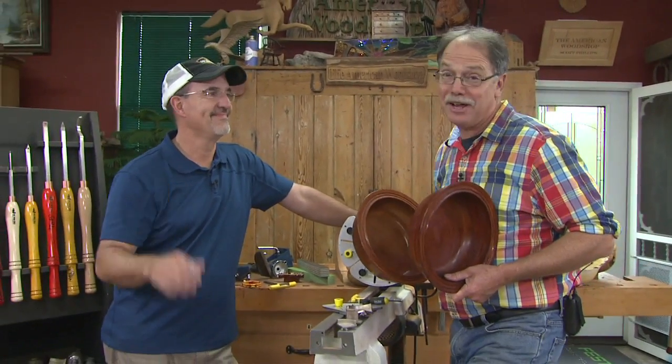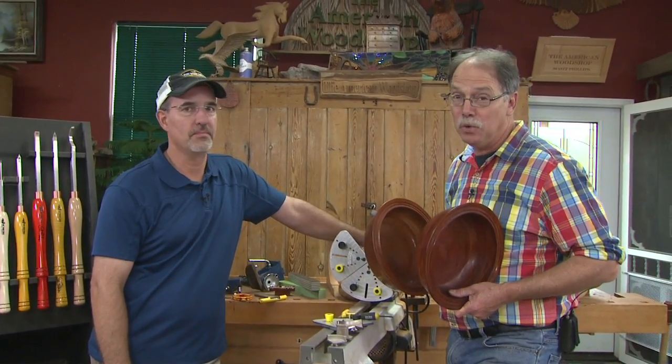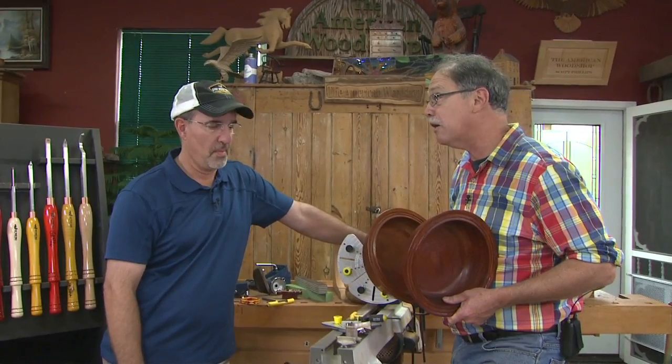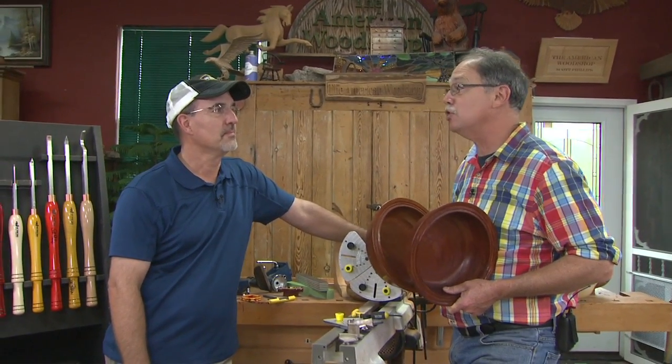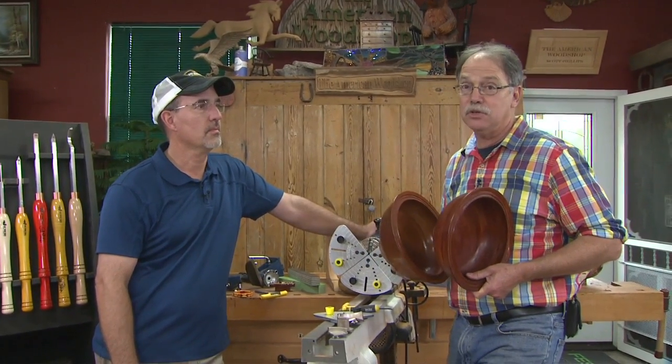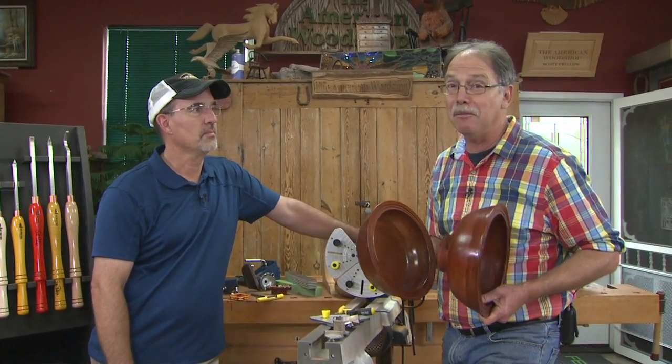Welcome to the first broadcast of the American Woodshop on Facebook and other places. We're here with one of the leaders in woodworking today, Craig Jackson of Easy Wood Tool Products. I want to thank you from the bottom of my heart — I dearly love turning and you have made it so much better. If you have not used his tools yet, you need to, because it's going to make your turning a whole lot more fun.